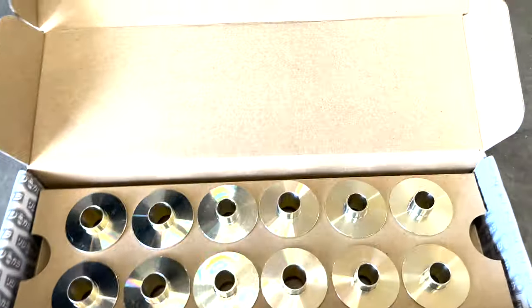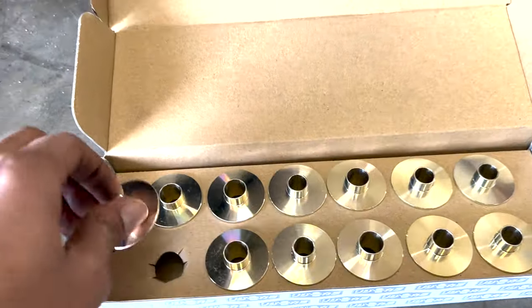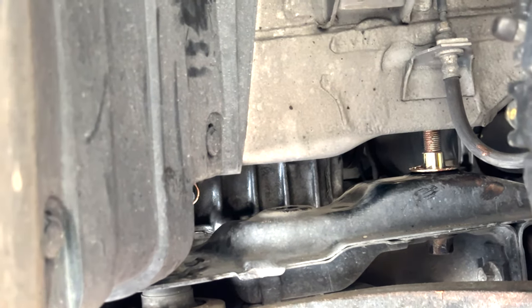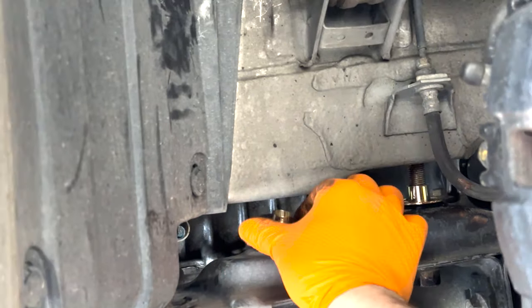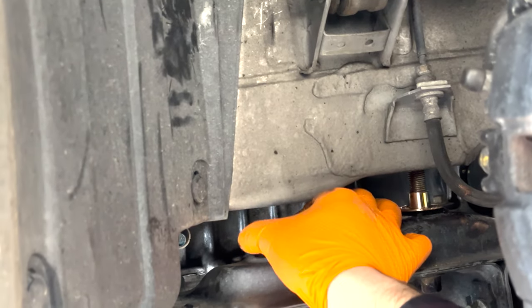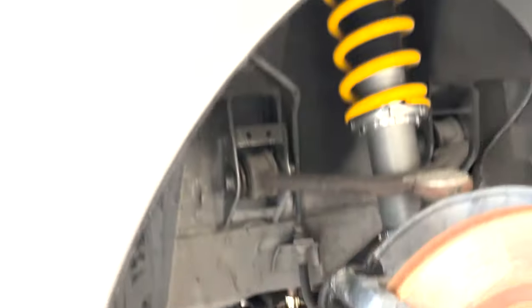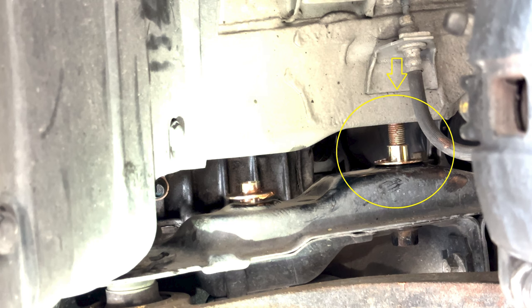Now it's time to insert the rigid collars into place. Starting with the middle section with the bolts removed, use the supplied copper grease and apply it to both sides of the rigid collar. The wider side of the rigid collar will always face downwards. If you make the mistake of flipping the wider side facing up you'll damage the collar while trying to tighten everything back up. Right here you might have noticed that we had one of the collars upside down. Luckily Jason caught it and flipped it around before tightening anything down.